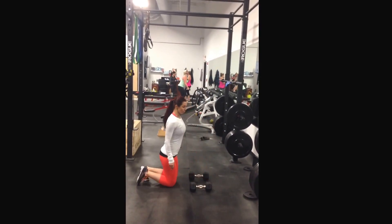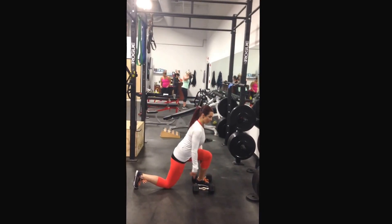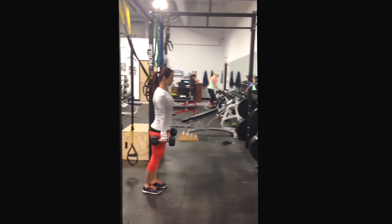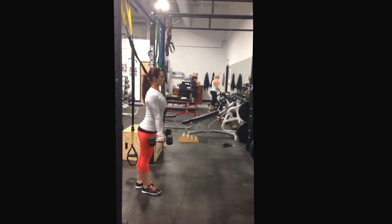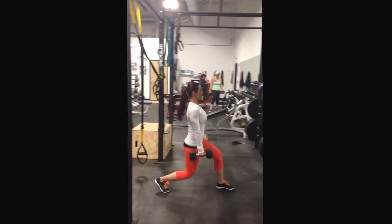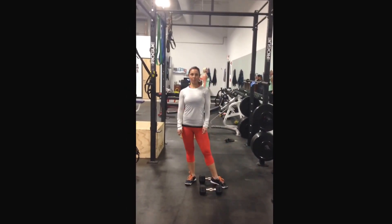For a reverse lunge, you're going to step the front foot backwards as you get up. Two variations of a bottoms up lunge.